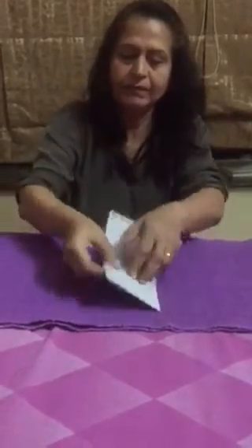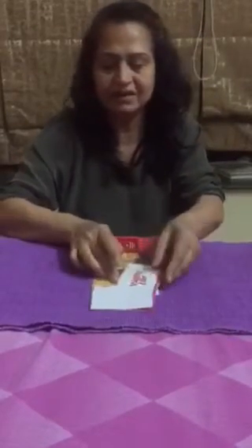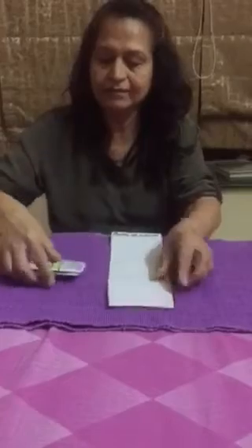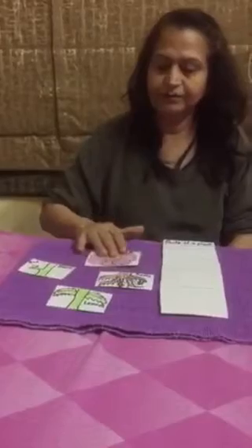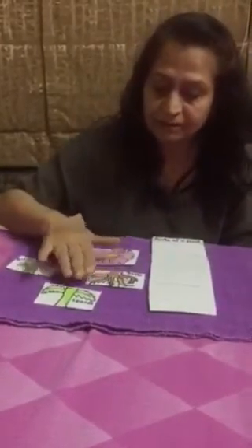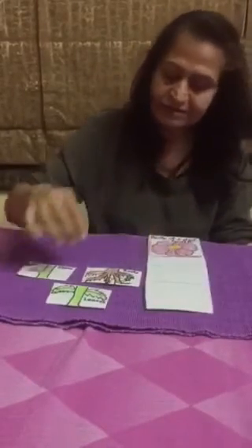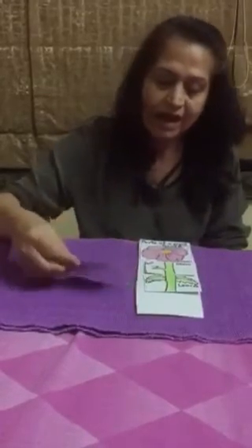At the back, stick another paper to make a pouch where you keep flashcards, which I have made — I'll show you. Ask the child to take the flashcards out like this and keep them in any order, then tell them to put them in a proper sequence according to the parts of a plant.